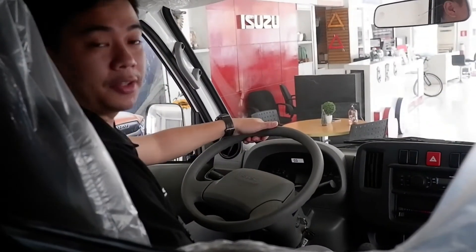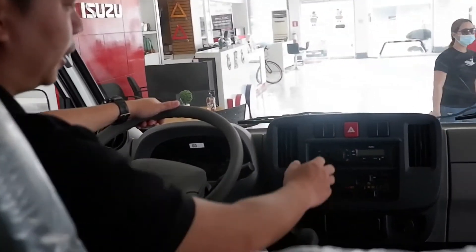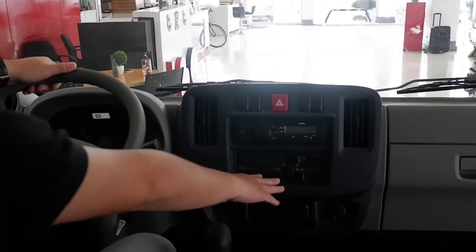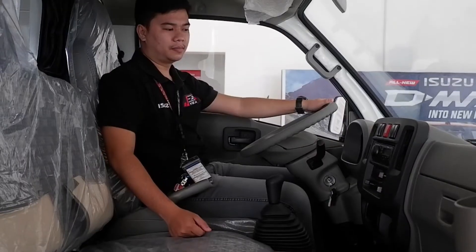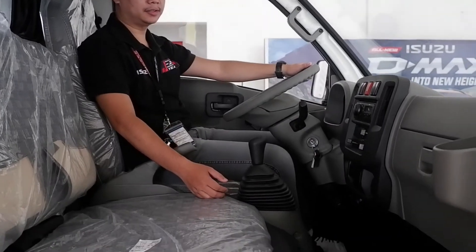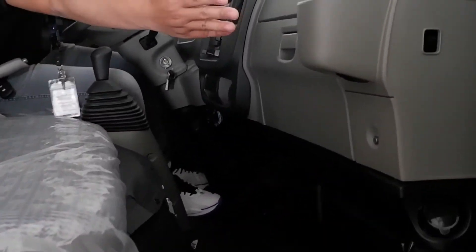Ito ang interior ni Travis. Ito ang sound system niya, aircon, tapos ito yung cup holder niya. Ganito ang legroom niya — napakaluwag, tapos ito yung cup holder niya.